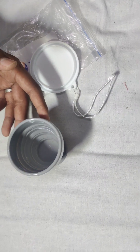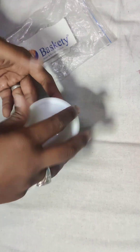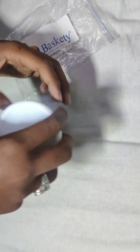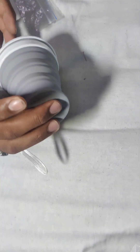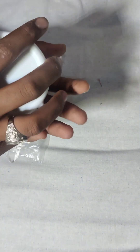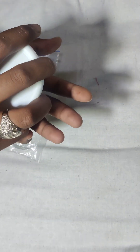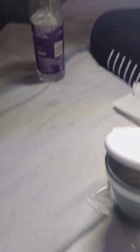This is the lid, guys. You can easily carry it in your purse. Without any bottle, this is the lid also. You can take it — and this is pure silicone, it is pure silicone, so it is not a problem.